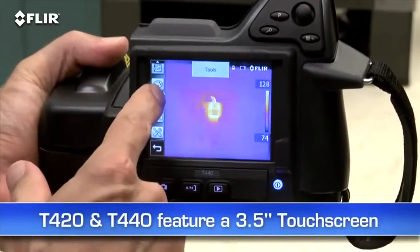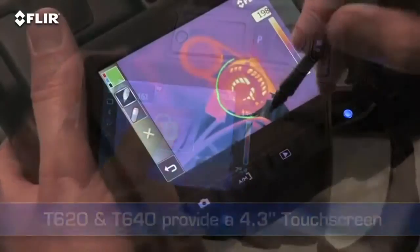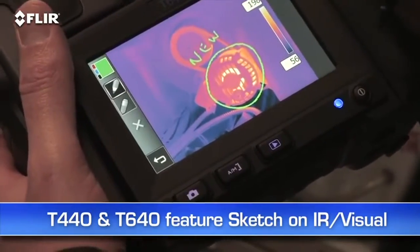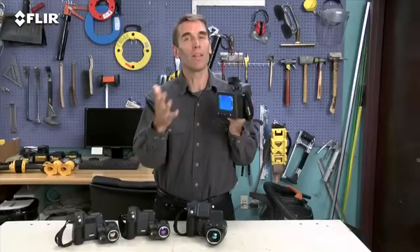What you'll need depends on how hot the components you're looking at typically get, as well as their size and distance. T420s and T440s have a 3.5-inch touchscreen that puts all the measurement and imaging tools at your fingertips. T620s and T640s feature an even larger 4.3-inch LCD, and on the T440 and T640 you can use it to sketch quick notes and drawings on IR and visual images. The T640 also features a viewfinder so you can see clearly even in extremely bright outdoor conditions. If these are the kind of high performance and high resolution thermal cameras you've been looking for, you definitely want the T-Series.